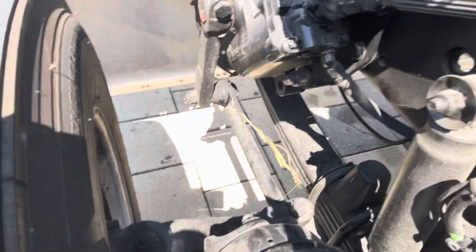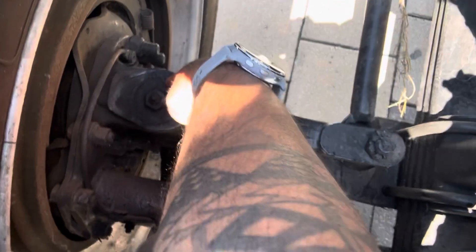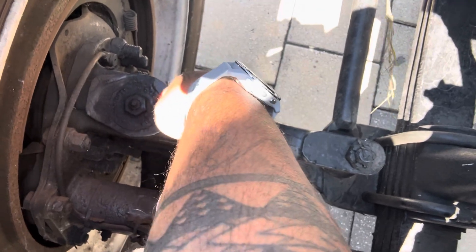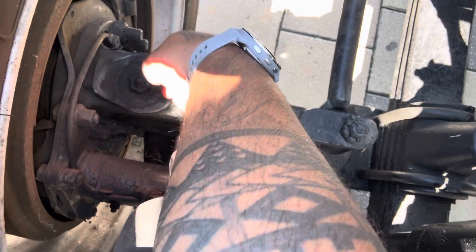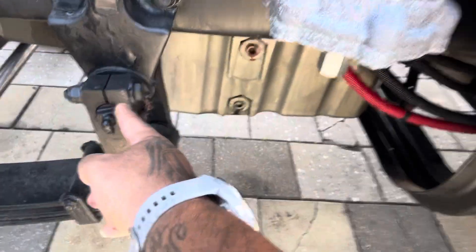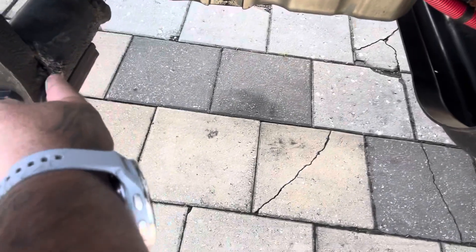Then you want to look at the kingpins — right here. You should never want to see welds on your kingpins, because when welds heat, they crack, and you do not want to be rolling down the road with a cracked kingpin. These are your shackles on these type of trucks, with a good bushing. You want to make sure it's properly greased.